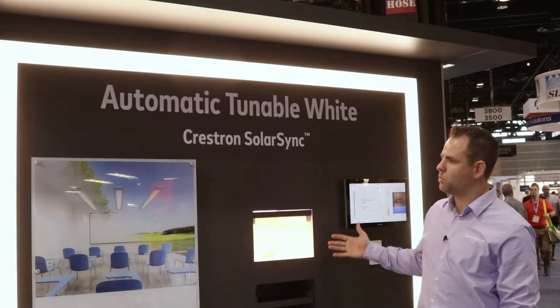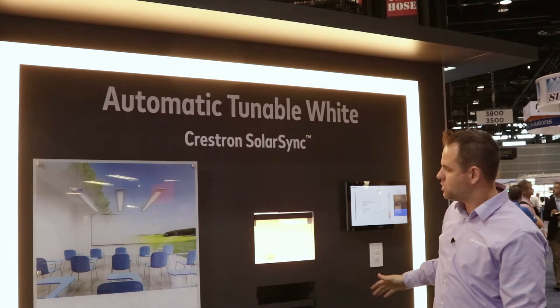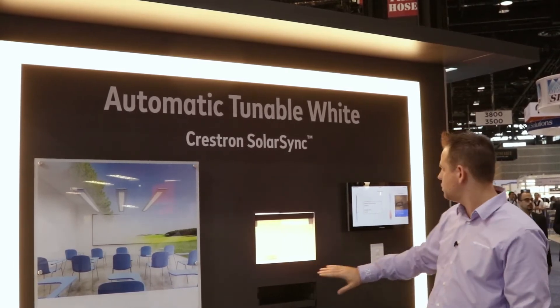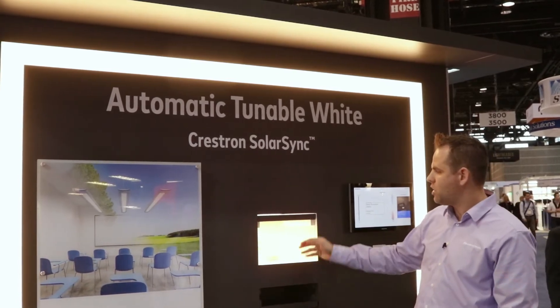In this application we're using a tunable white fixture around the demonstration. You can see the incident light onto the sensor is now much warmer — it's closer to 2300 Kelvin in this scenario.